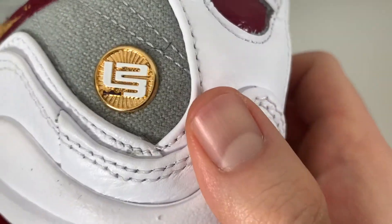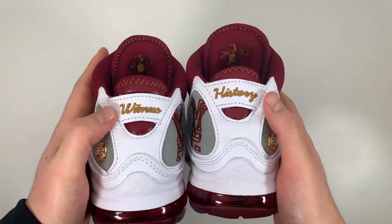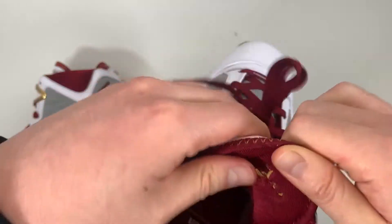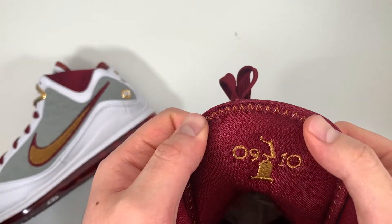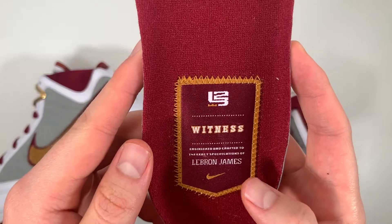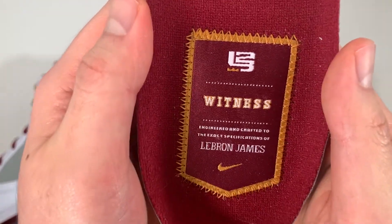On the heel there's another gold accent — a LeBron 23 logo badge. If you look at the back of both pairs, one side says 'witness' and the other says 'history.' The inside lining is all in Team Red with a nice amount of cushioning. On the back of the tongue you have '09-2010' embroidery and the Dunk Man logo on that trophy. Taking the insole out, it's lined in Team Red and features a patch on the heel that reads 'Witness — engineered and crafted to the exact specifications of LeBron James,' in the shape of a banner.